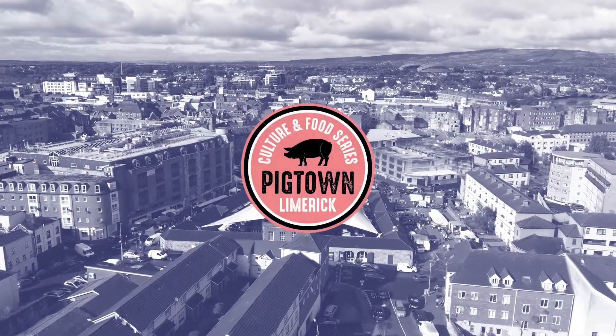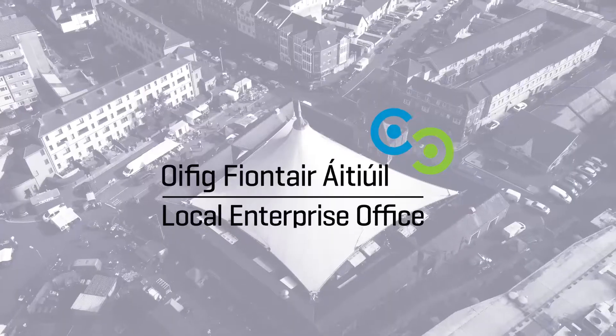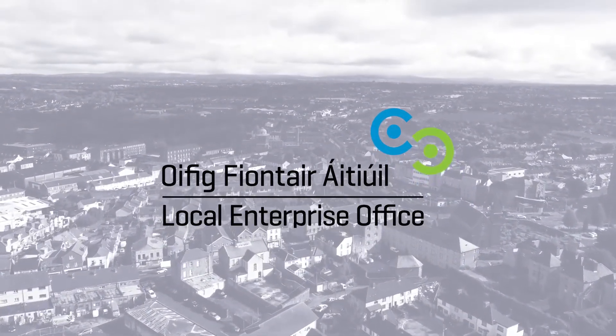Welcome to the Pigtown Cooking Demo Series in association with the local enterprise office in the wonderful Limerick Milk Markets. Good morning, Wade, thank you for joining us.